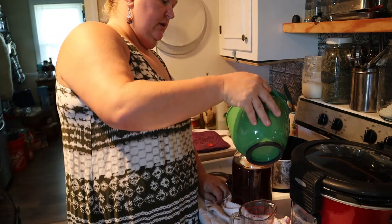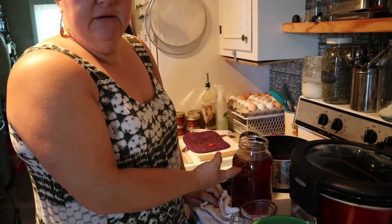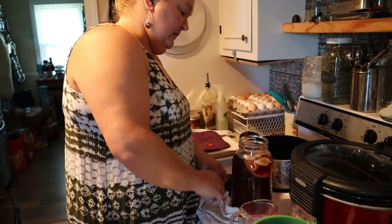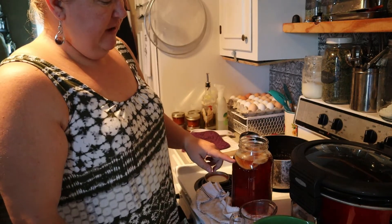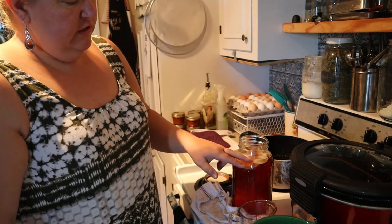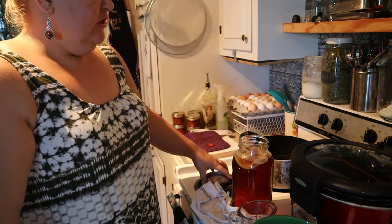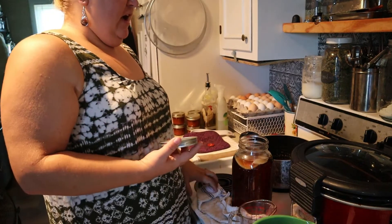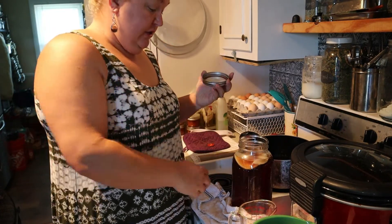Go ahead and pour the scoby starter in with it — it may sink, it may float, some go straight to the bottom. I'm going to flatten it out and see if it'll stay flat. There it goes — mine's floating to the top. I've got it where it's fairly flat. I'm going to leave it at that height, which is about halfway up to where the jar goes up to the neck.